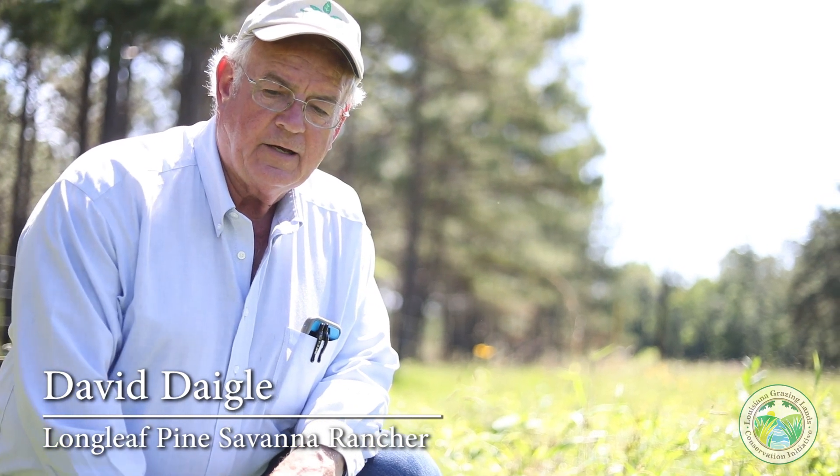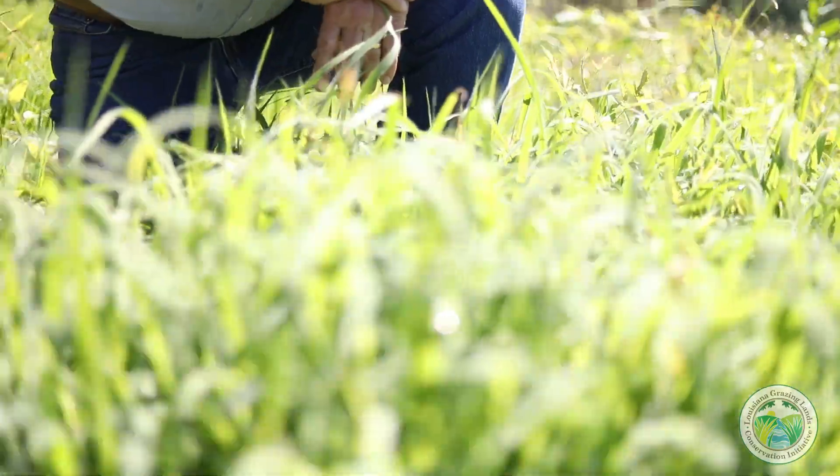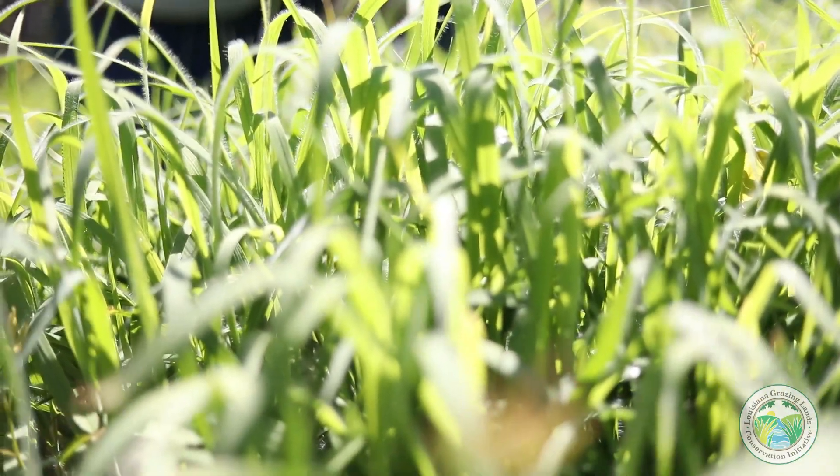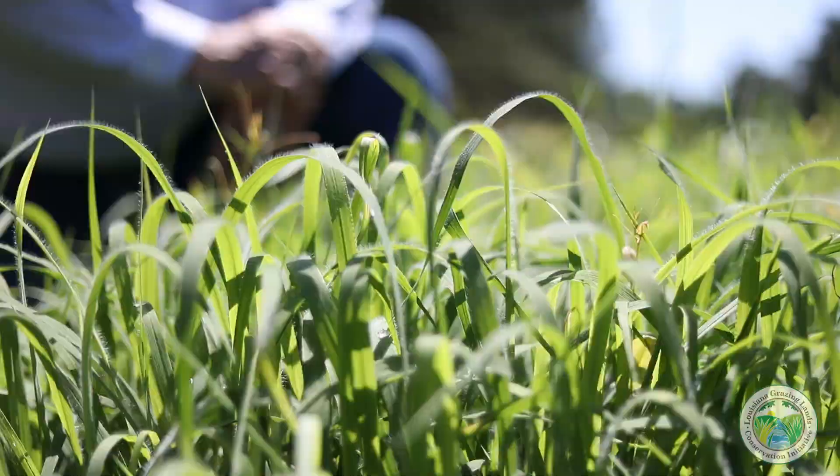This is a nice patch of big bluestem and it's one of the components of our longleaf pine savannas. Little bluestem is also another component, but this plant today lends itself really well to some discussion on how we graze our native grasses. Because it's a bunch grass and it's native, it's ancient — it's been here for who knows how long — it's very acclimated to this system and it's productive.